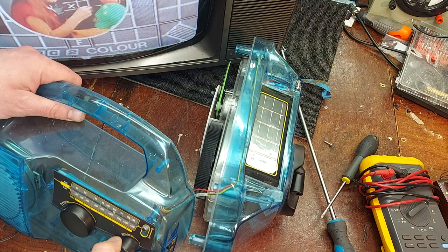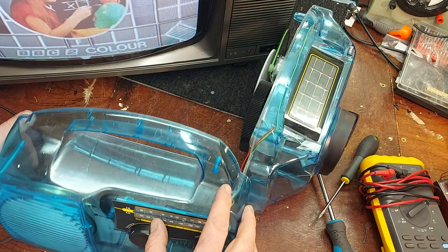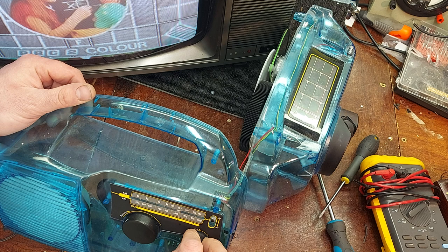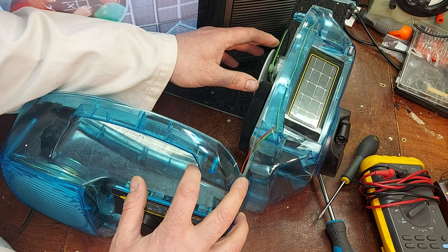There it dies off. It has a big electrolytic capacitor in it of course — 22,000 microfarad. Reading about 23,000 microfarad... 21,000 microfarad.